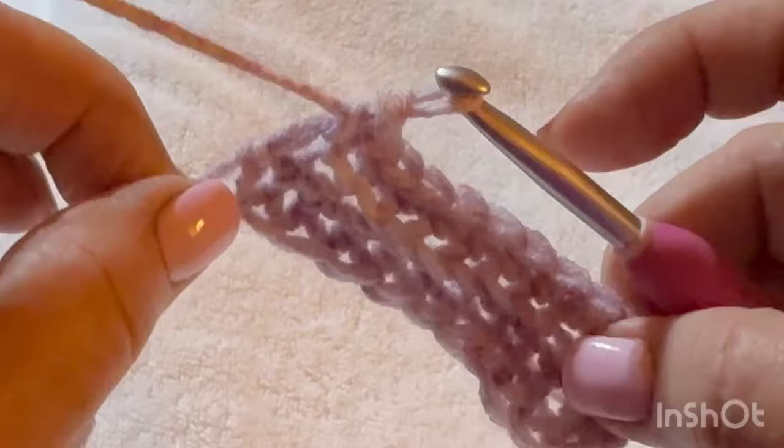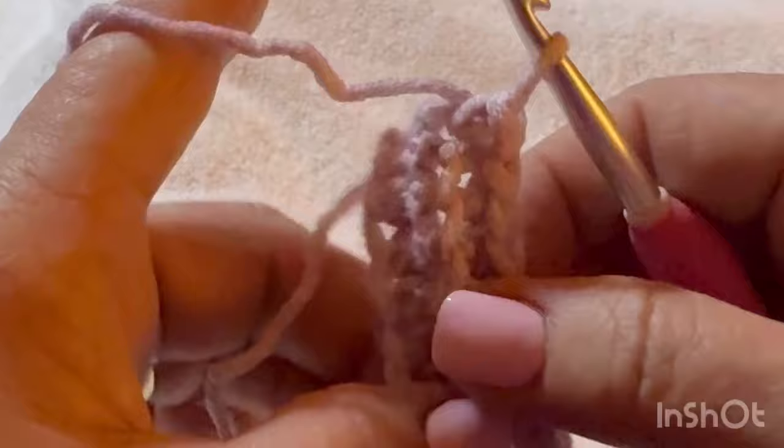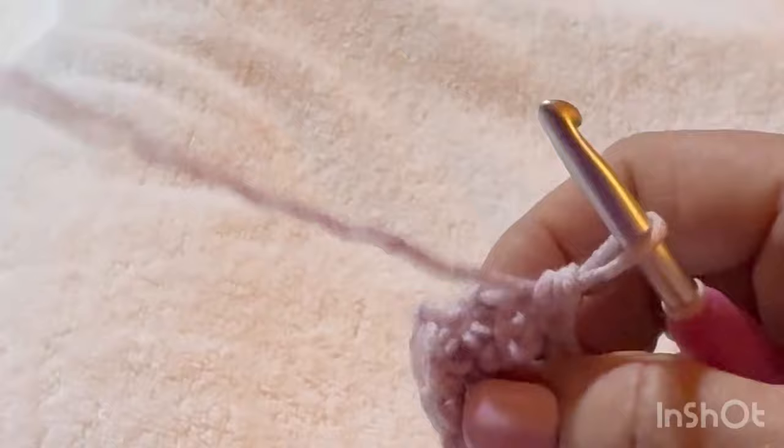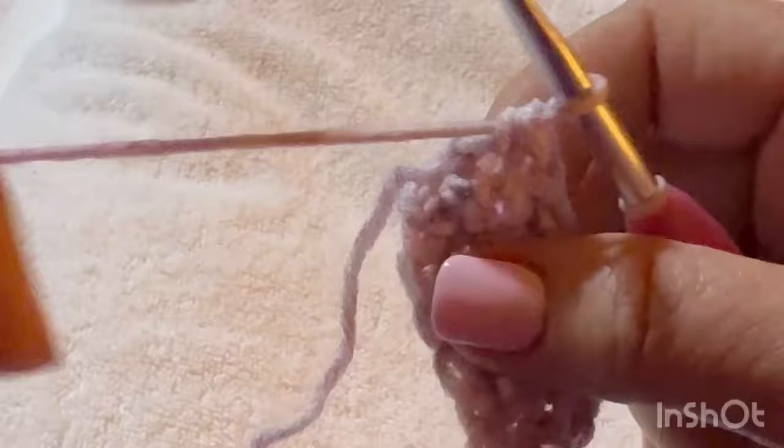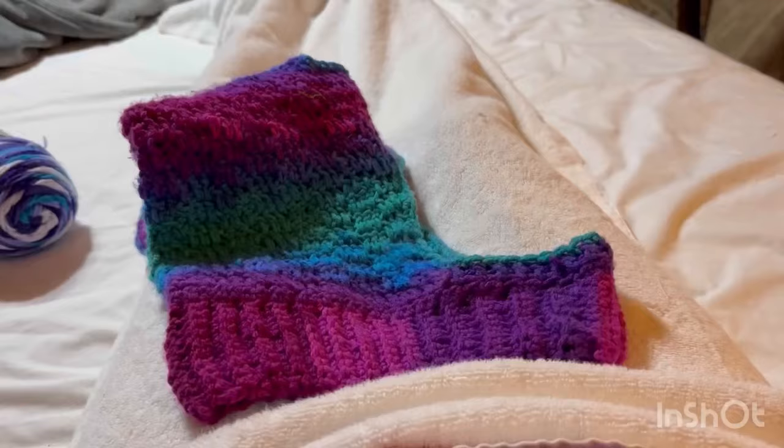We're going to do that until the ribbing is 19 inches long, but you can just keep wrapping it around your dog's neck until you get a comfortable size. Measure at the base of the neck right at the chest. I'll meet you back once I get 19 inches of ribbing.